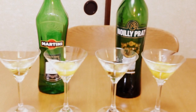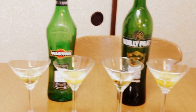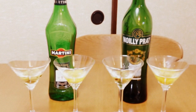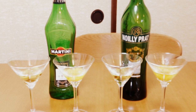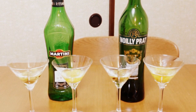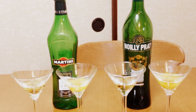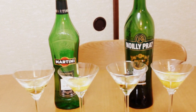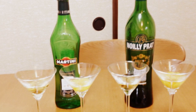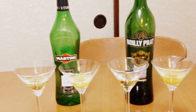Today I'm going to share my idea for a method or experiment that allows you to choose the correct vermouth to put in your martini. The origin of this experiment is actually my ignorance about vermouth. I grew up in the U.S. in a place where there was basically just Martini and Rossi available, so that's what I always used.